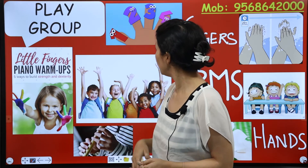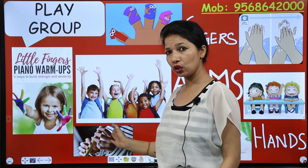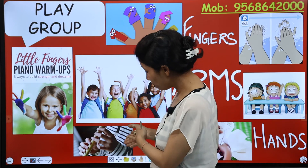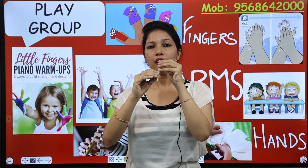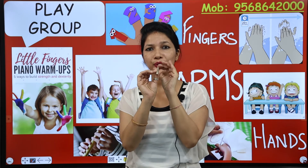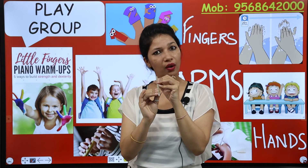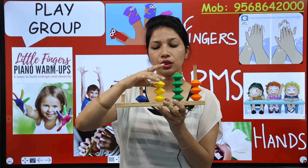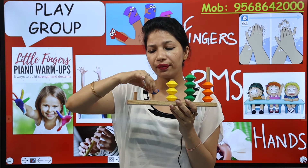Look here kids — these are fingers. See this picture: he is playing flute, and we hold it with our fingers. Now see these finger blocks — we learn counting with them and these are fine motor skills, so we do it with fingers.